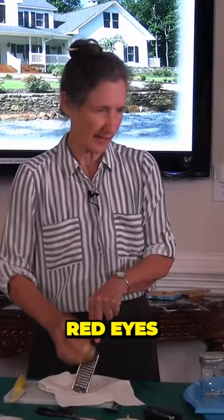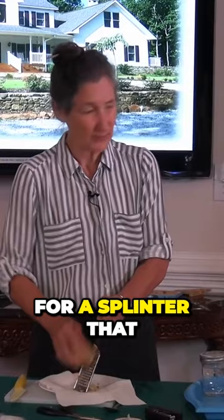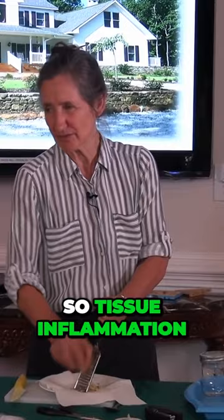It can be used for ingrown toenails, and for a splinter that you couldn't get out. So tissue inflammation in general — a sprained ankle, very good on a sprained ankle.